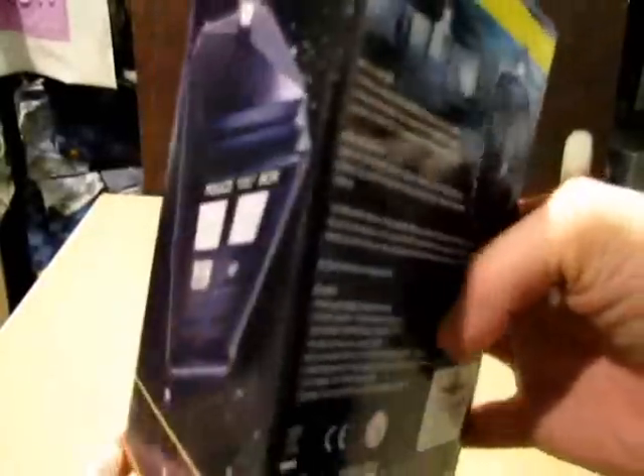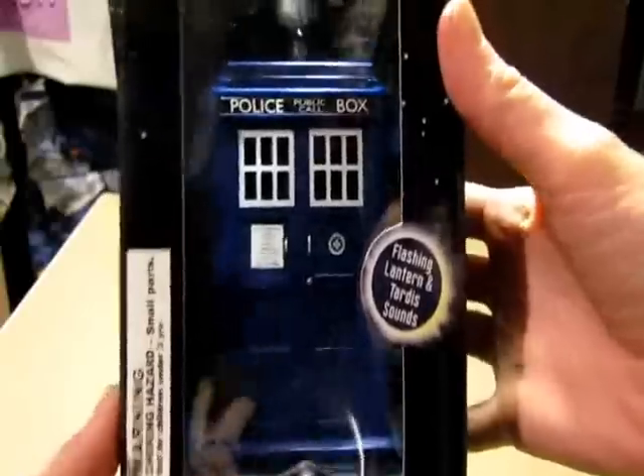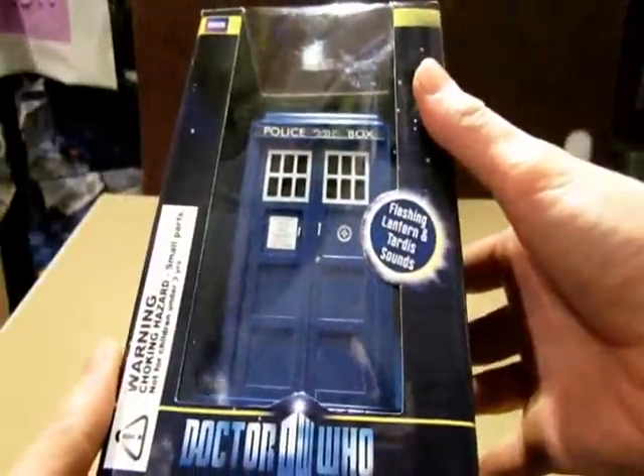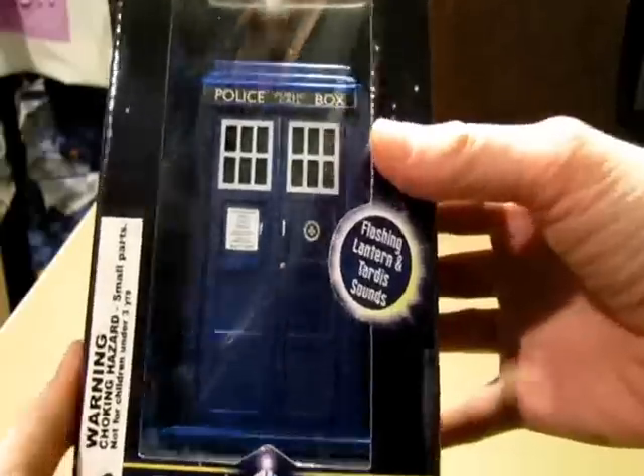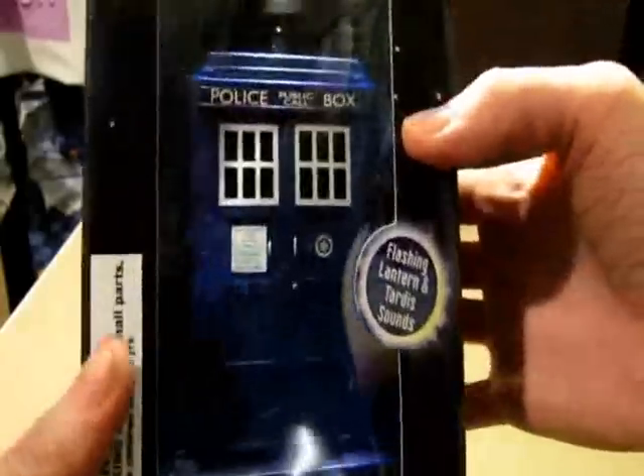Do you guys see the back here? This is something I got at WanderCon for about $25. There were a couple different vendors selling them. A lot of them were higher priced than that, so I was glad I got it at the cheapest vendor. But let's get this open.